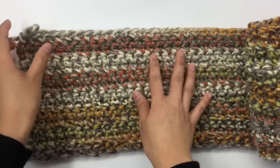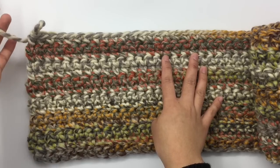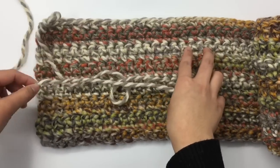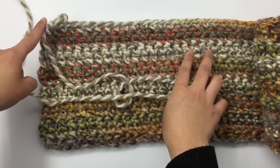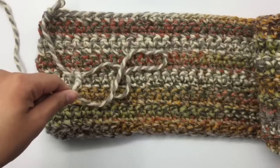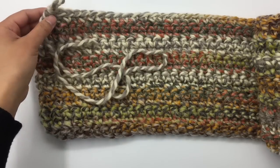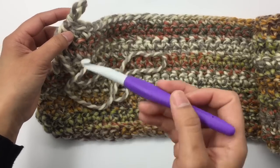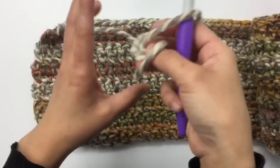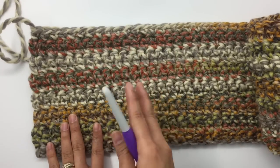I have 14 rows here — this is the end of row 14. Cut the yarn and leave about 15 inches tail, just enough to sew the front panel to the back panel. Pull the yarn through. Next, we're gonna make the sleeve.